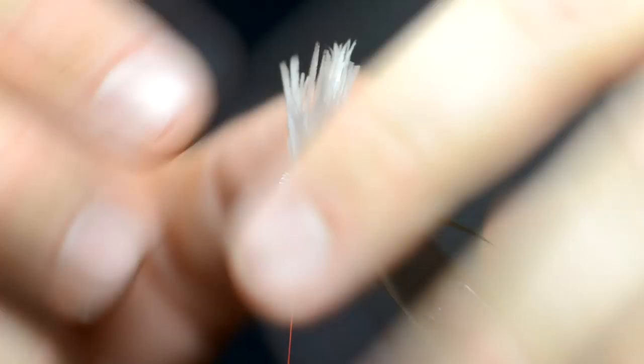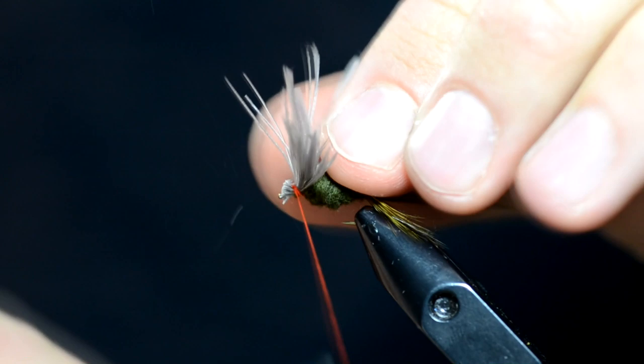Cutco — they're expensive but they're worth it. The important part here is them fish are going to look at them wings, and if they're not split just right, they ain't gonna eat it. So we'll pull them apart, come in here and figure-eight them — looking real nice.